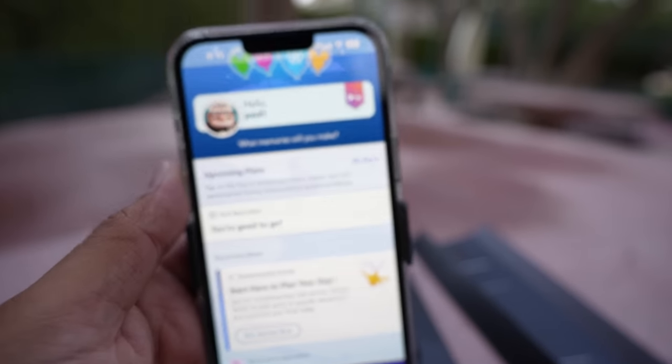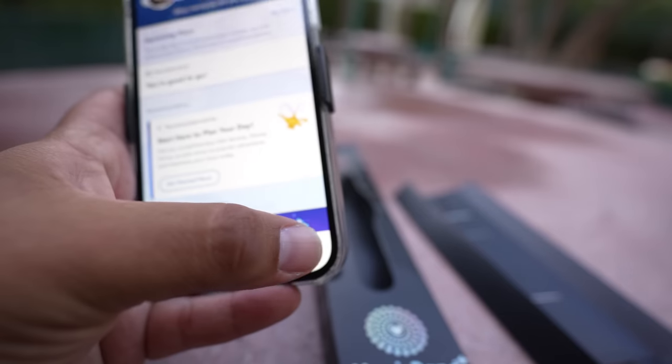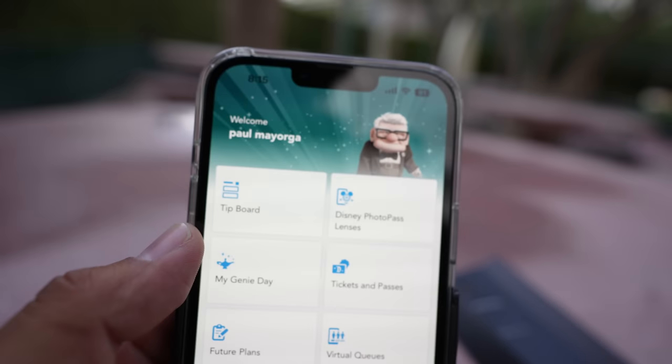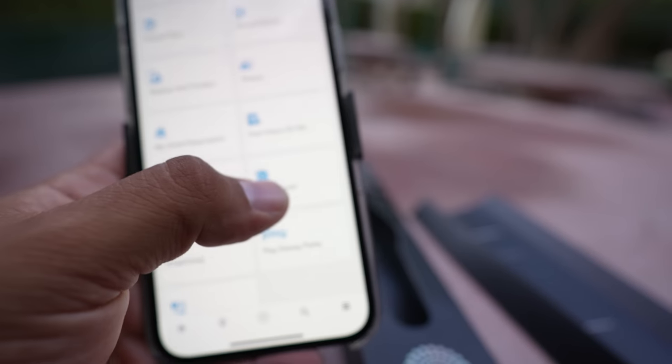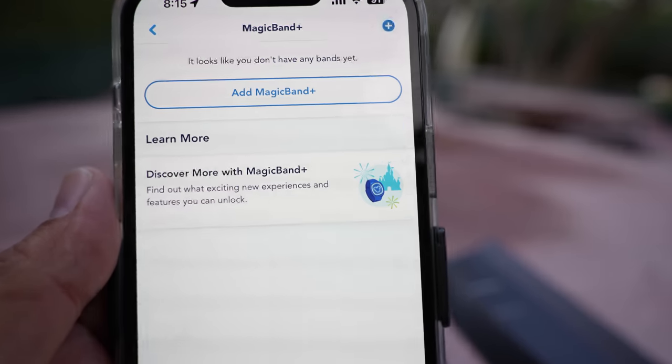Next we're gonna open up the Disney app. Hit the three lines on the right — it'll take you to this page. Scroll down and there's a Magic Band Plus icon right there, and that's gonna give you some instructions.